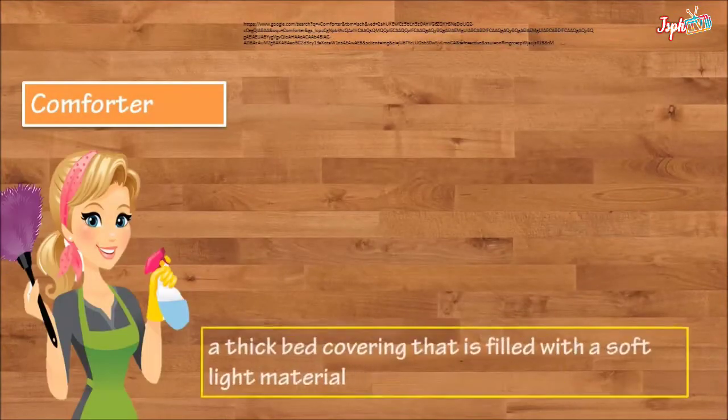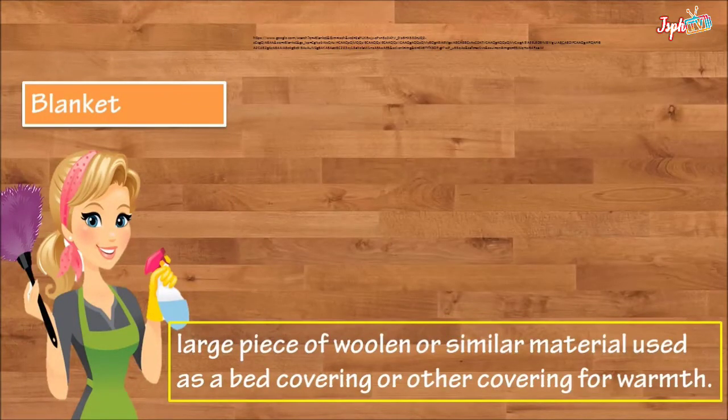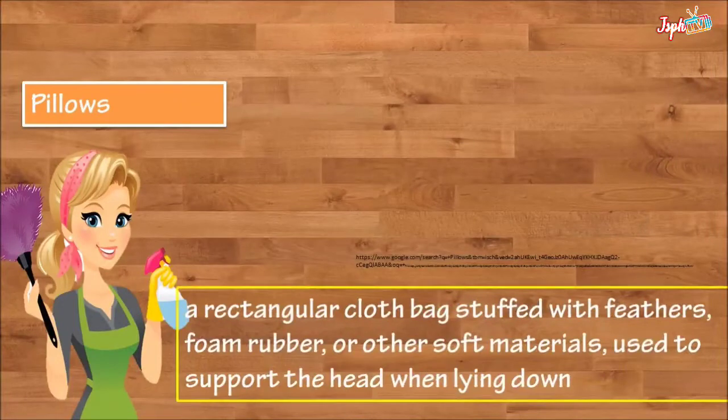We also have a comforter — a thick bed covering that is filled with soft, light material. A blanket is a large piece of woolen or similar material used as a bed covering.